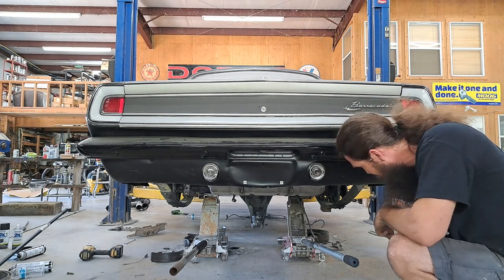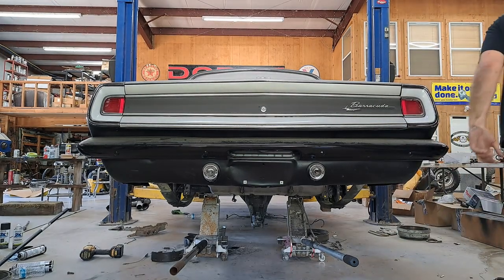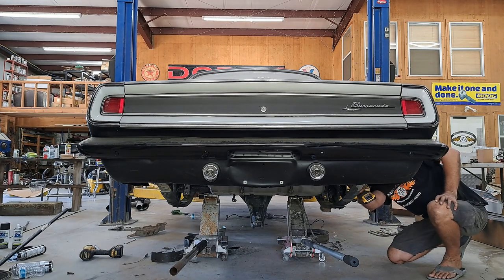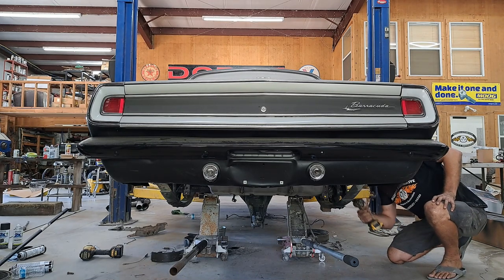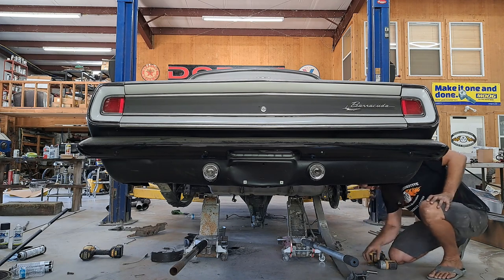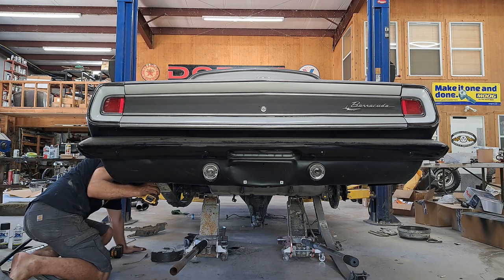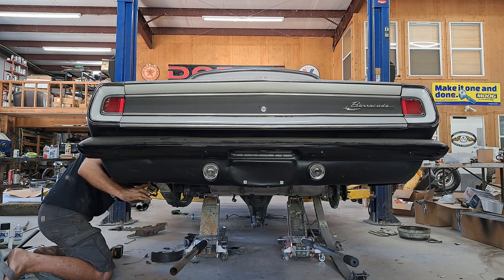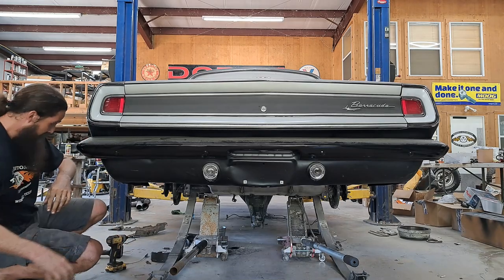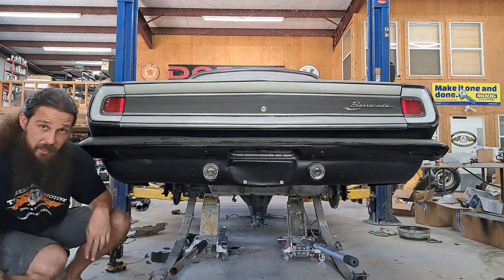The rear end is off the springs. I think what we can do now is take our shackles loose here, drop the springs, and lift the car. That's working. I think we just picked the car up now.